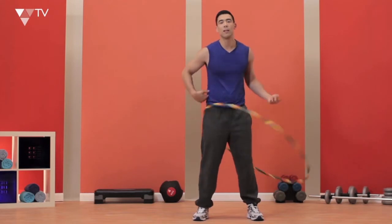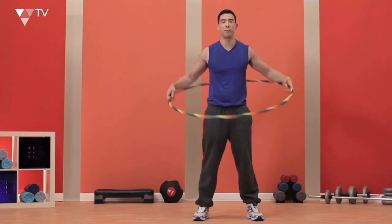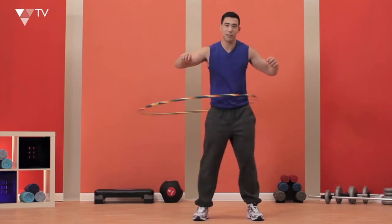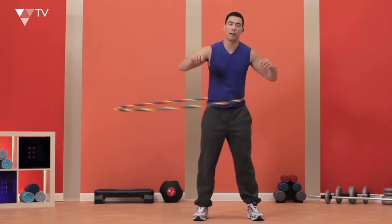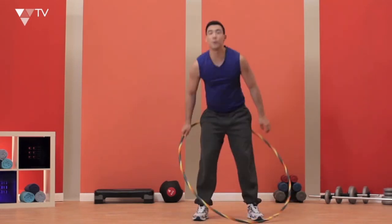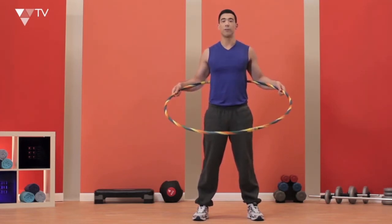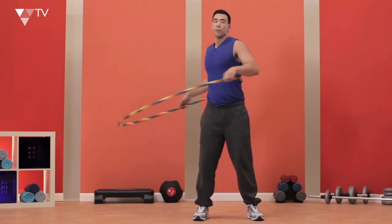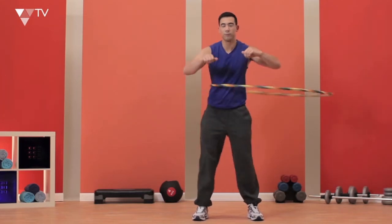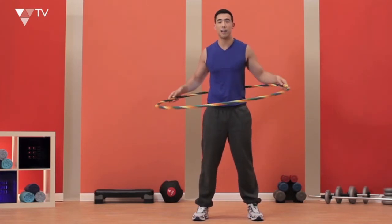Once I get tired, I'm going to pause and give myself a little bit of a rest. When I feel good again, I'm going to go the other way. I can feel my abs working, I can feel my back working, even feel my legs working. What I did for this whole exercise is breathe right through — in from the nose, out from the mouth. When I've had enough, I'm just going to stop and pause, give myself a few seconds, reset and go the other way.